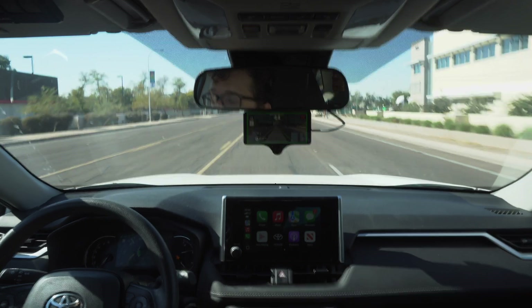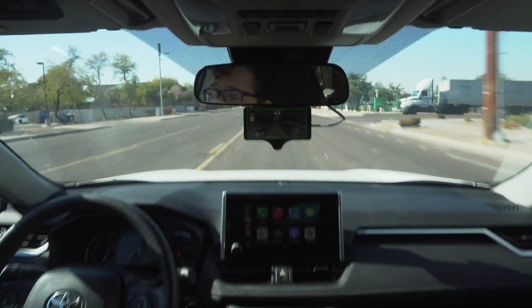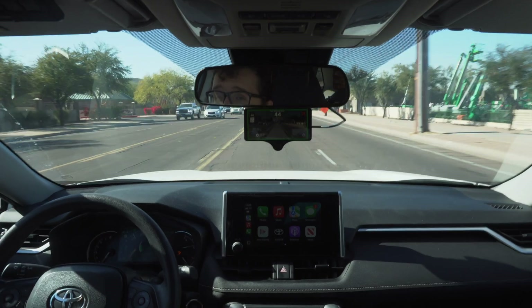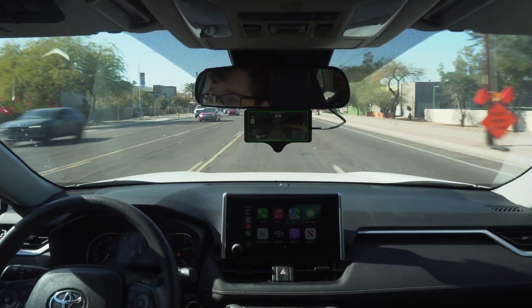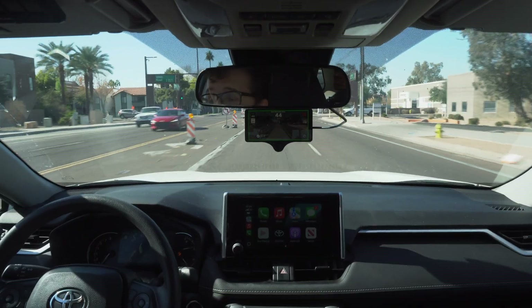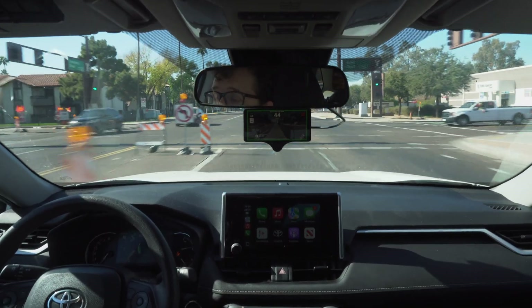Hello and welcome to the Forked Road. This is my first YouTube channel and it is going to be dedicated to the Comma 3x device and all of the different forks that are available for the software that it can run.